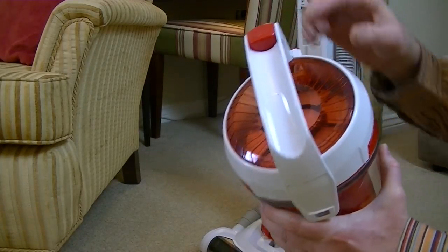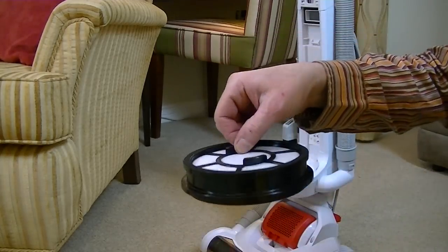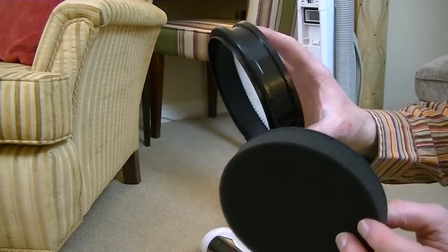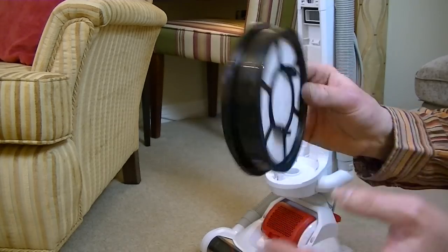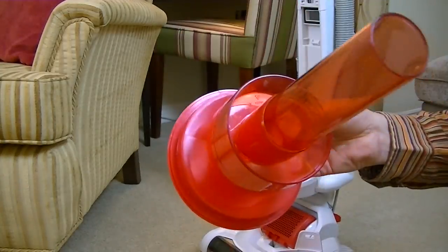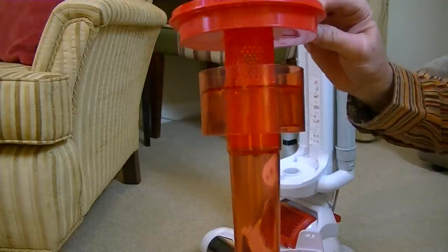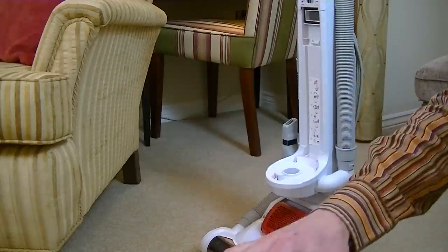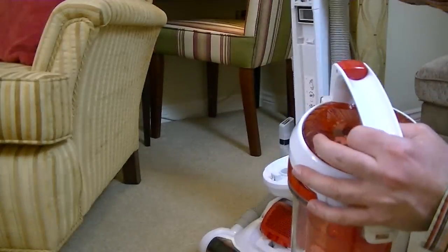There is a filter on the top - you must keep them clean for maximum efficiency. Inside you'll find a dual layer filter: a spongy filter and a fabric filter - both are washable. Rinse them under water, give them a good shake, and let them dry for 24 hours or so before putting them back in the cleaner. You've also got this cyclonic part - it's just a single cyclone cleaner. You can wash that under running water or hot soapy water. Again, make sure it is 100% dry before popping it back. Just turn it until it fits flush, put on the filter, and close the top again.